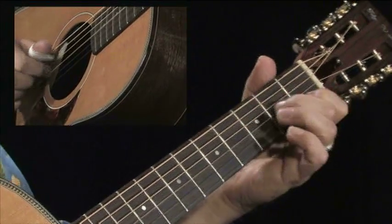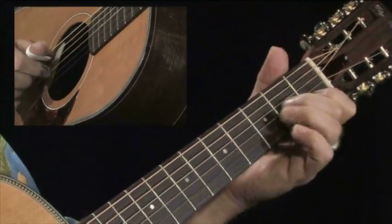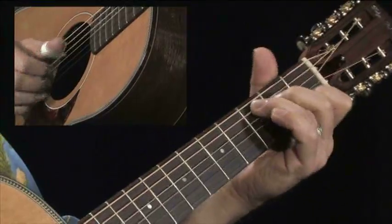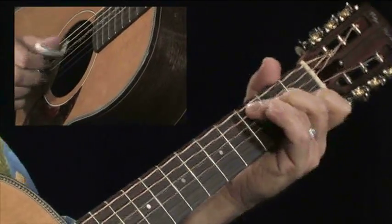In blues, you may have learned tunes like Bad Luck Blues — that's a Blind Lemon Jefferson tune. There's Diddy Wah Diddy. There's tons of these songs that are in the key of C. You may know some of them, and if you do, here's where we're going to start throwing in some extra things.